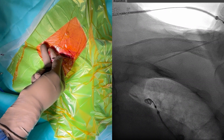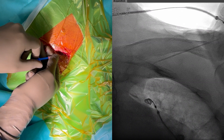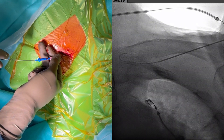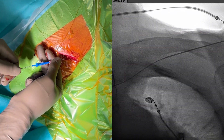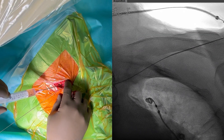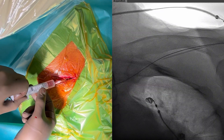After venous blood returned into the syringe we can now advance the guide wire. Be careful not to advance the guide wire into the jugular vein but rather downwards to the superior caval vein. Note also how the puncture has at least a 30 degree angle as compared to the skin, typical for axillary vein punctures.